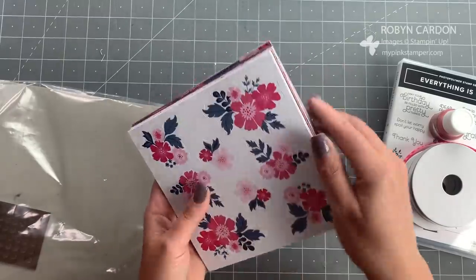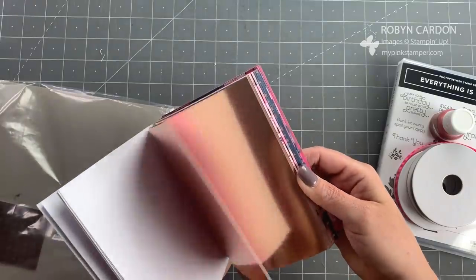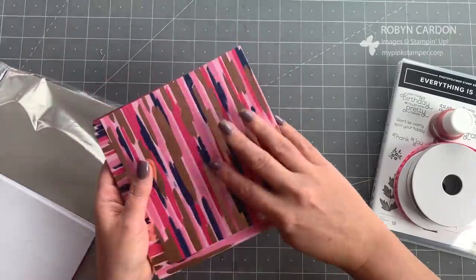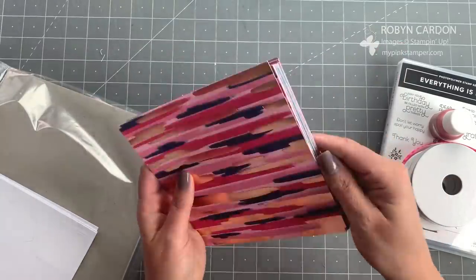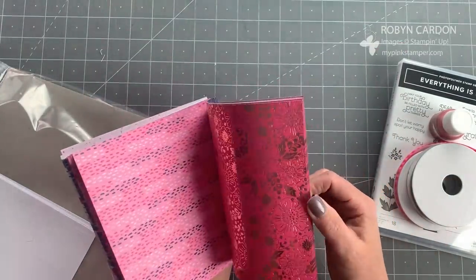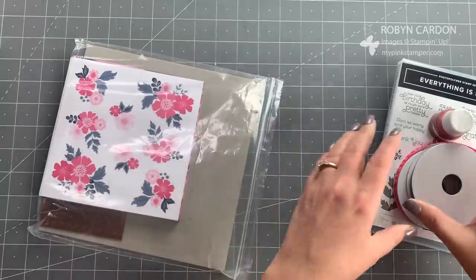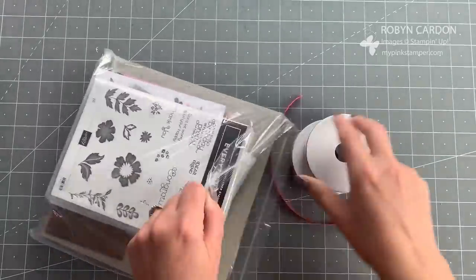You also get these die-cut cutouts that are already ready to go, kind of like the ones sometimes found in the Paper Pumpkin. You get some stickers with rose gold on them — so pretty! — and a really large pack of exclusive 6x6 designer series paper. You can find more information in the description of this YouTube video or on my blog.